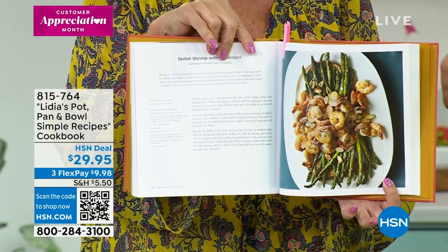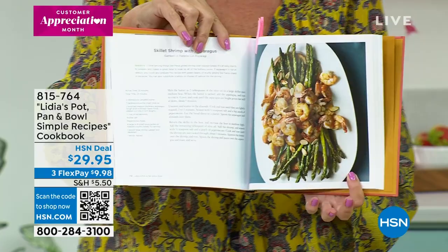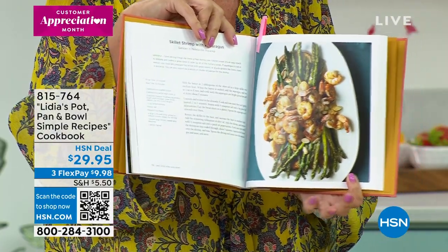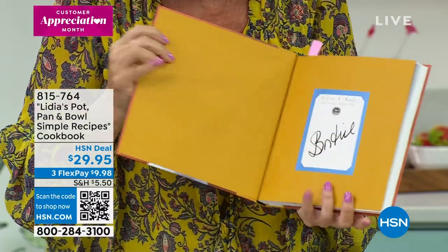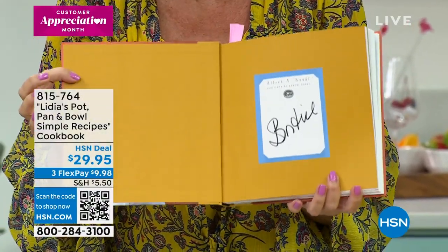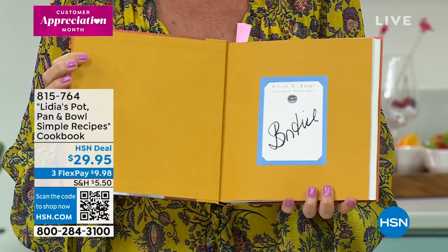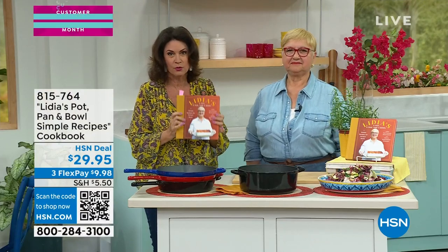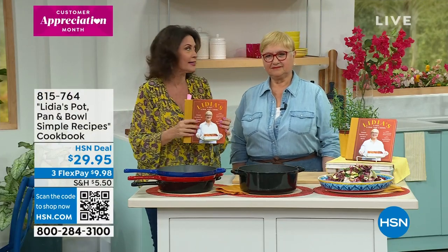It's a lot of oven cooking, and these pots are ideal for just doing that. So it's been flying off the shelves. Yes, it has, and not only that — she debuted here a few months ago and the cookbook flew out the door.